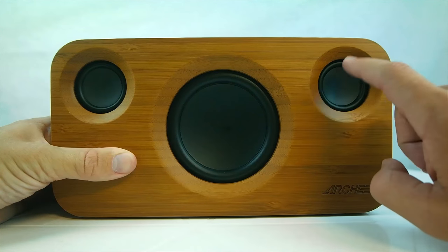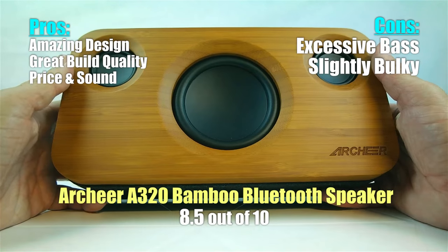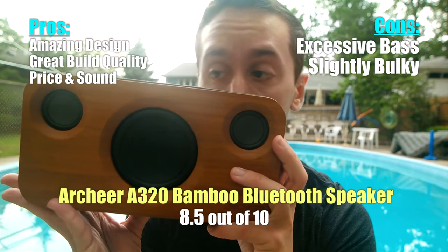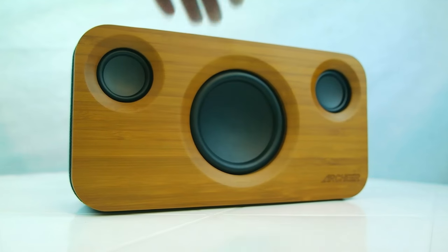For $100, the price to feature ratio is very good. I'd give the Archer A320 an 8.5 out of 10. Sound, design, value, and functionality are all there. This is a great little speaker, especially if you love bass.